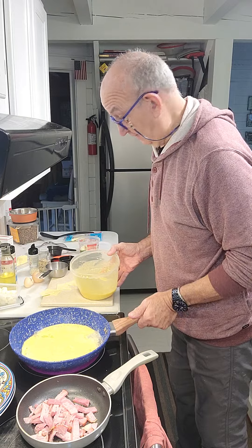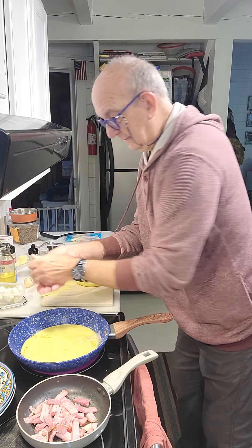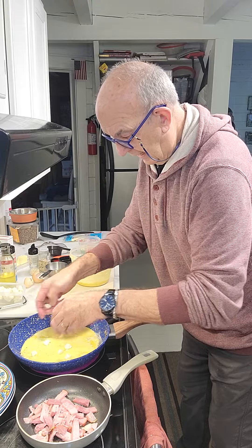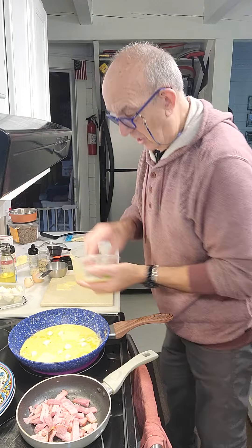I did it already yesterday, and it was — I would say — fantastic. Today I will put some mozzarella. A little bit of cheese like this too. And parmesan.